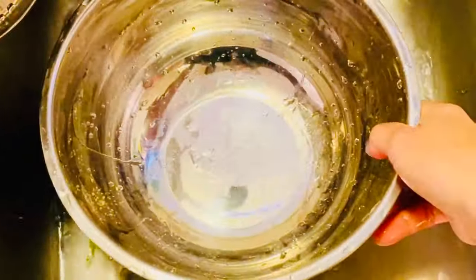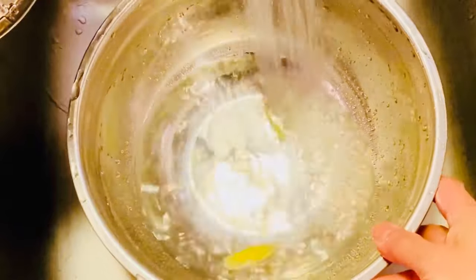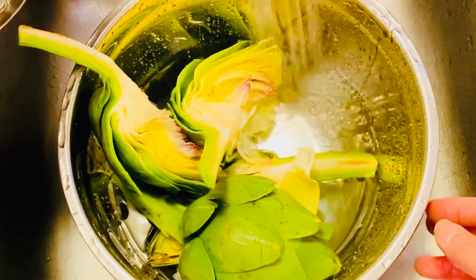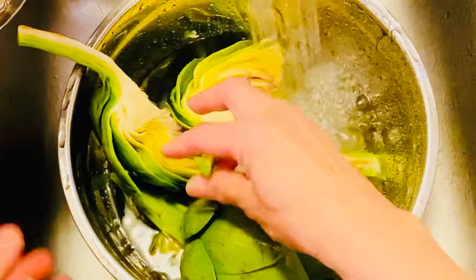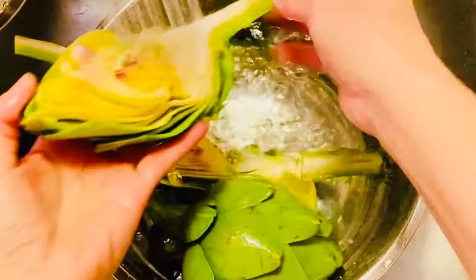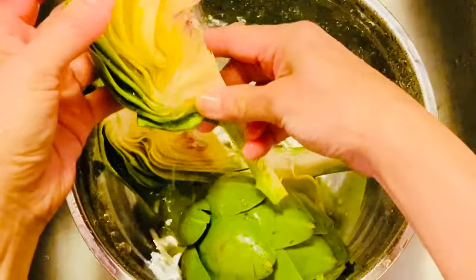Cây artichoke non chúng ta cũng có thể luộc chín hay nấu canh. Rồi người ta chẻ hoa artichoke nhỏ ra rồi cũng mà hầm với xương, thịt heo hoặc thịt bò cũng rất là tuyệt vời. Hôm nay thì Cecilia chỉ dùng artichoke để nấu trà.